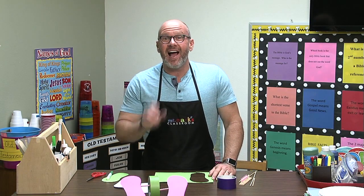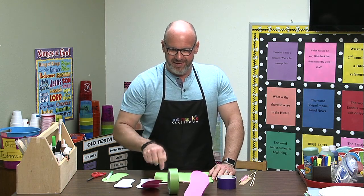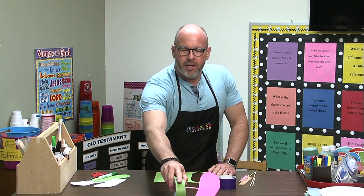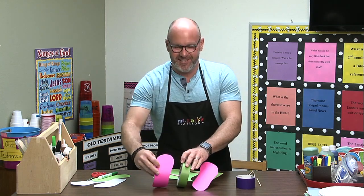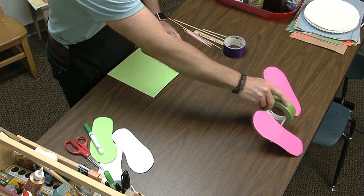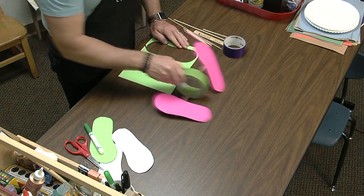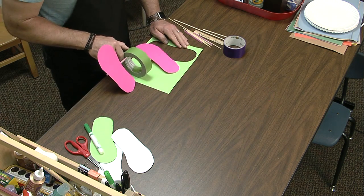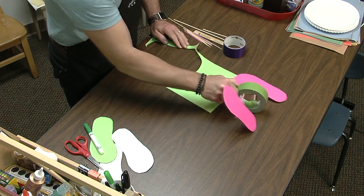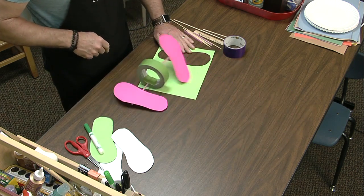Hey friends, it's Mr. Mark and I have a great idea for you. Look at this, it's a tape walker! My friend from up in Owasso — that's near Tulsa — Deborah Stevens gave us this idea. Isn't that great? It's a tape walker. Anytime we make a craft that looks like a toy, it's always going to be better.